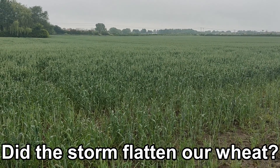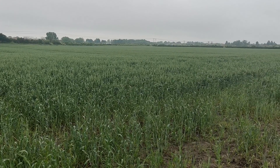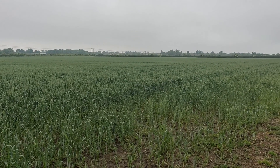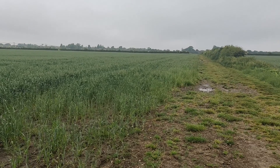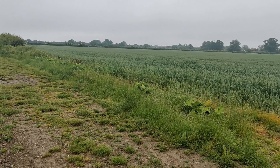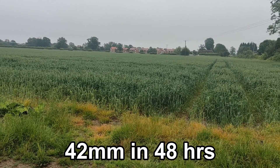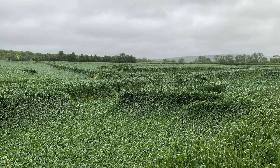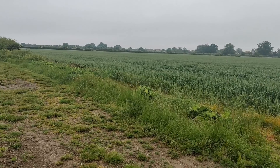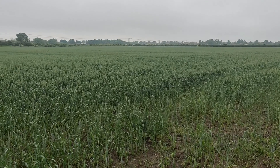Good morning. It's Sunday the 20th of June and we've just had two millimetres of rain on Thursday followed by 38 millimetres on Friday and another two millimetres last night. We're getting lots of pictures of flat crops, especially spring crops, and this is probably my most forward true spring wheat grown conventionally. Pleased to report it's still all standing.